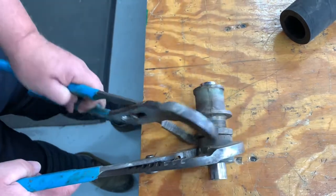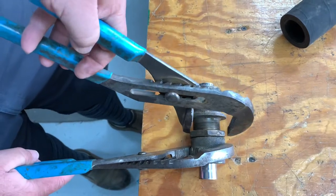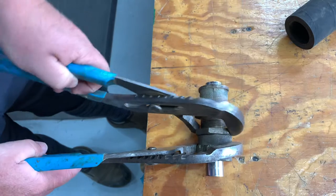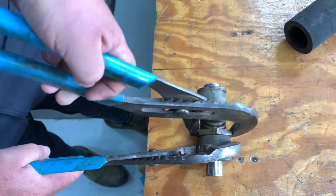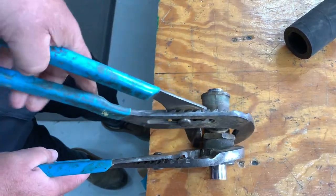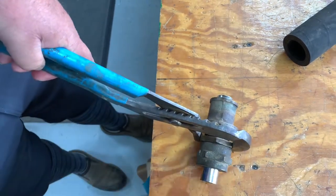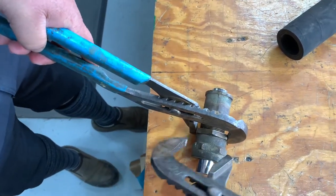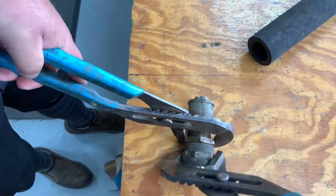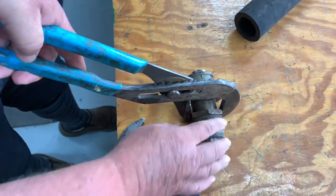I'm using some pretty big channel locks. I like the big channel locks because I don't have to put a lot of leverage on them. At the same time you might have trouble fitting the big ones into the cavity you're working with. You just tighten these two against one another — you can get more English on it in that direction — and then the packing is not going to move or back off.